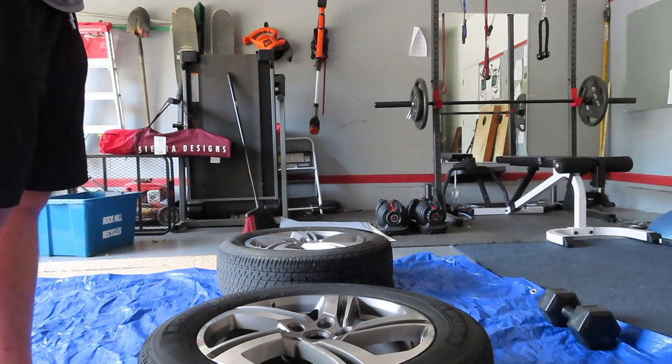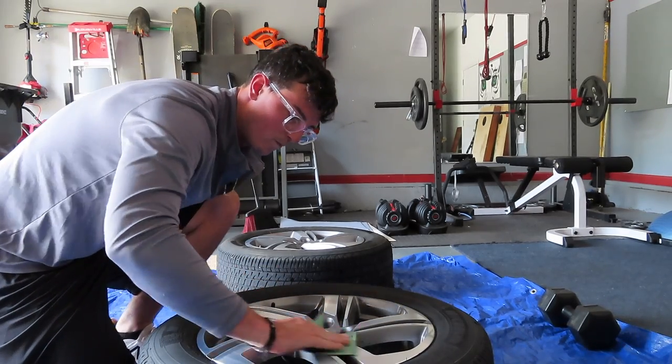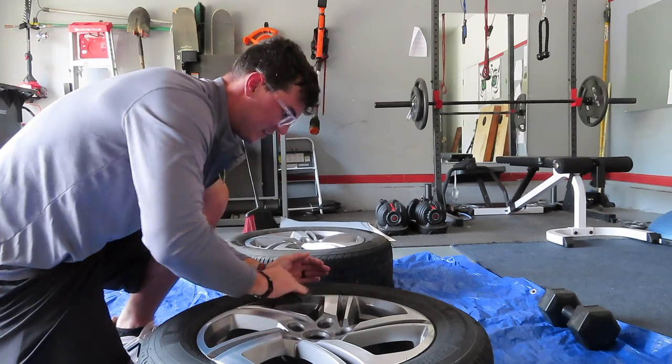All right, so I've got some sandpaper. You want to keep it kind of light — I've got 400 grit. I don't want to scratch it up too bad, just enough to where it sticks.